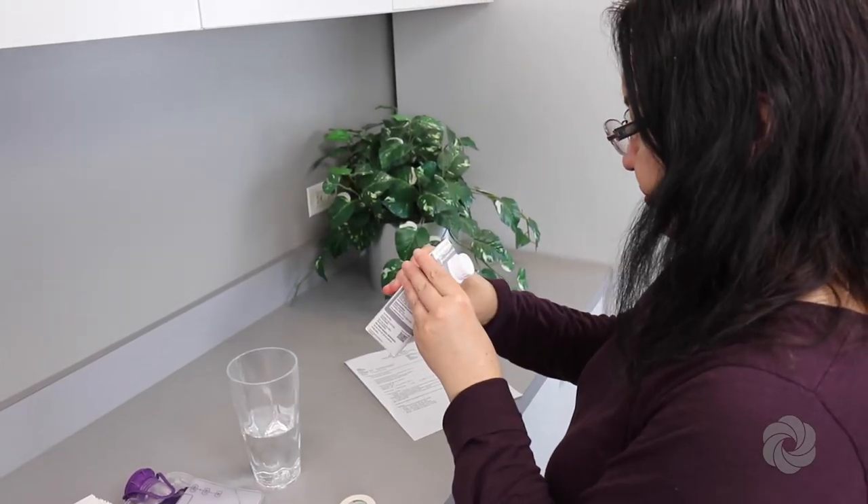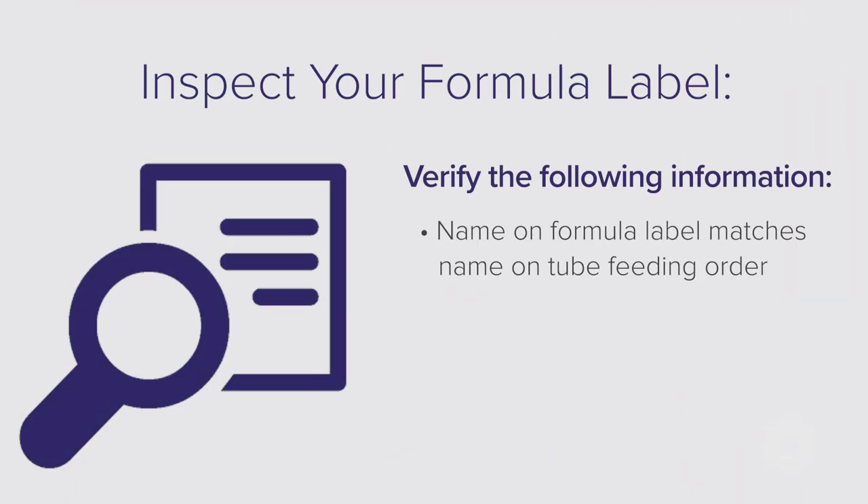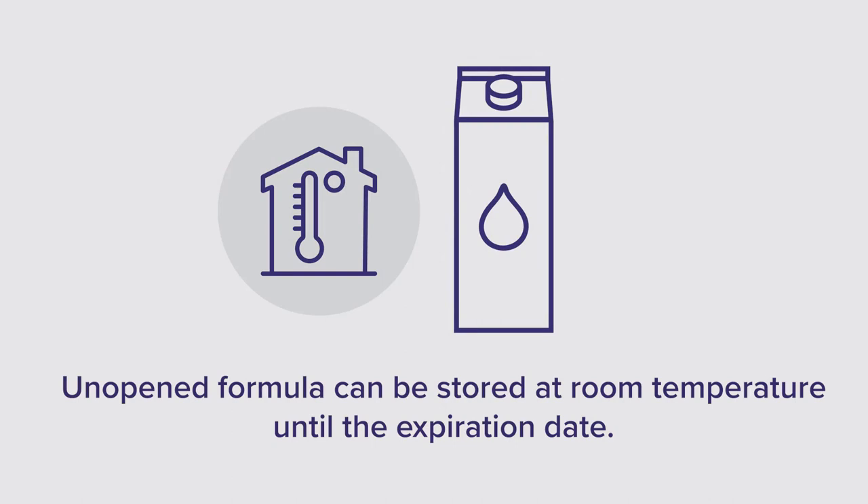Check the expiration date on the formula carton. Make sure the name on the formula label matches the tube feeding order. Unopened formula can be stored at room temperature until the expiration date.